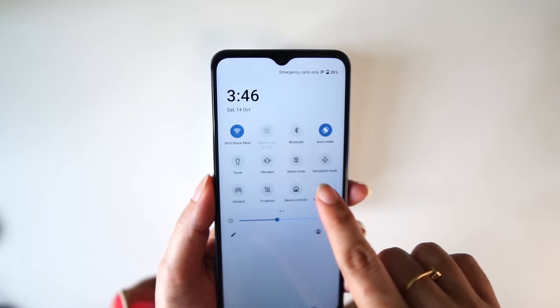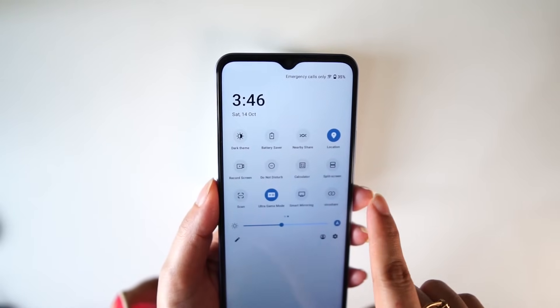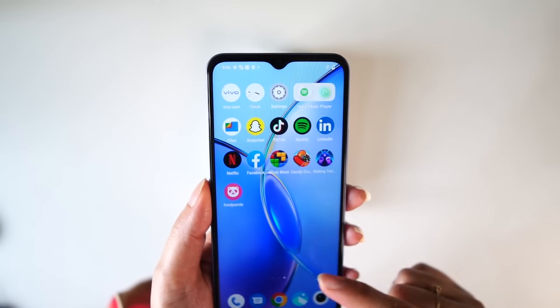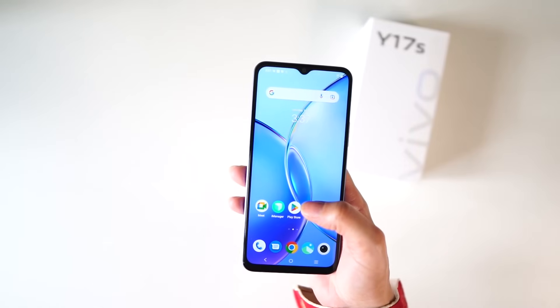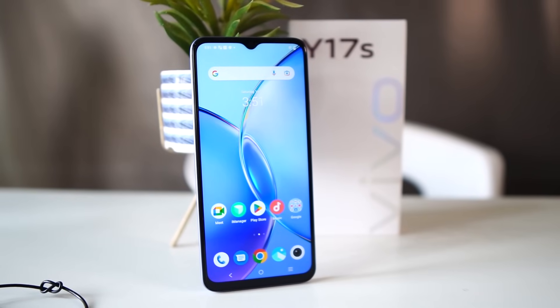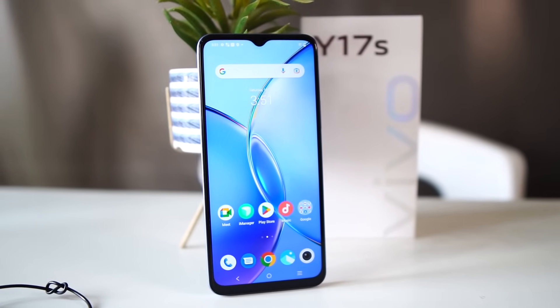Inside you can get a split screen mode, which is a great option. You can open a video in one window and chat in another. You have shortcuts, a go-back gesture, and you can customize your favorite applications. There are a lot of improvements overall.